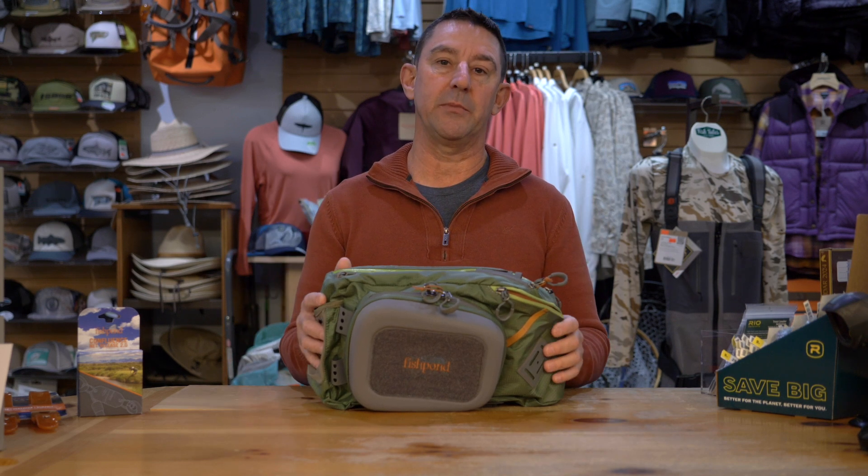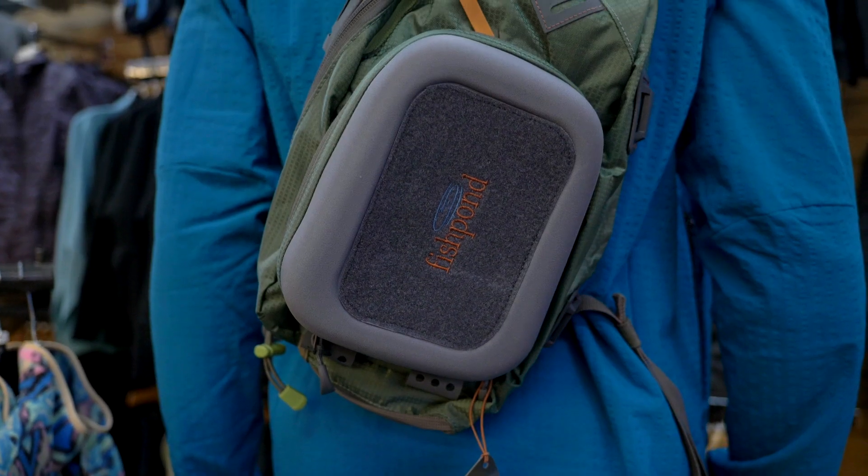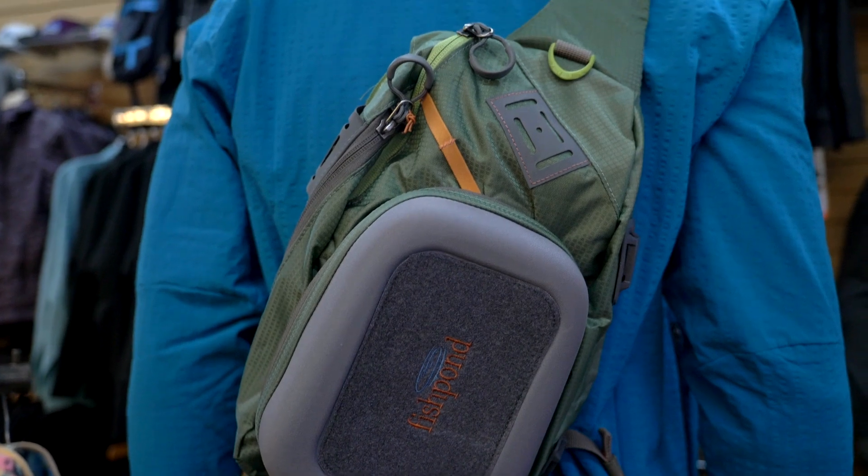G'day, Will from Fishtails here. Today we're going to be talking about the Fishpond Summit Sling 2.0 pack. There's a reason it's probably our bestseller in the shop.